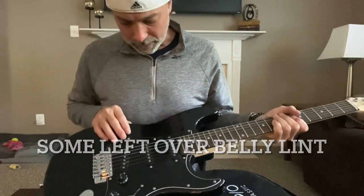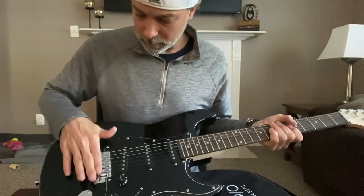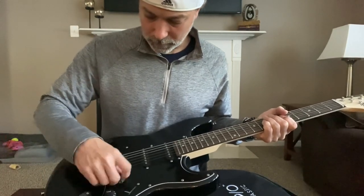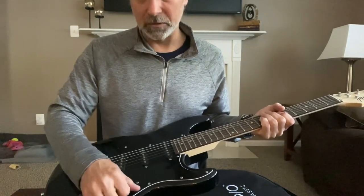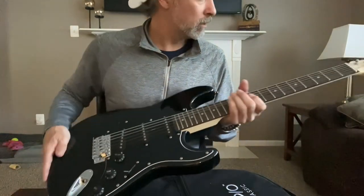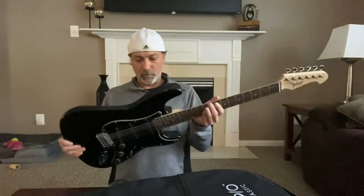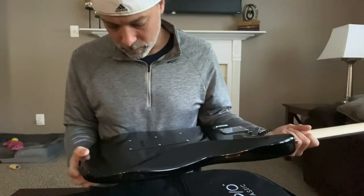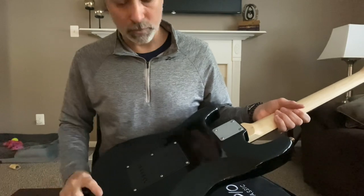The plastic is still in the pick guard. The bridge seems a lot better than the last one. The tone, volume, and the blade switch actually feel pretty good. It's a basswood body with that tiny block trim block in there.